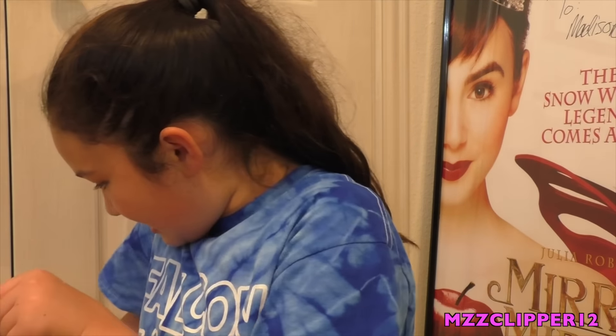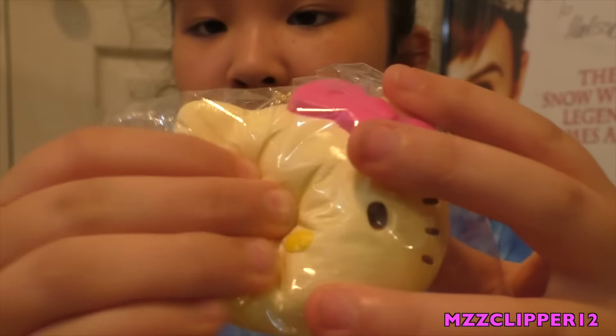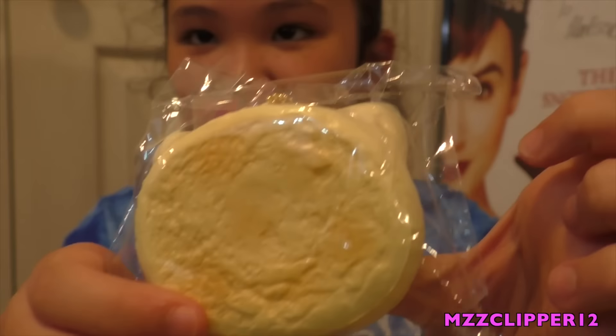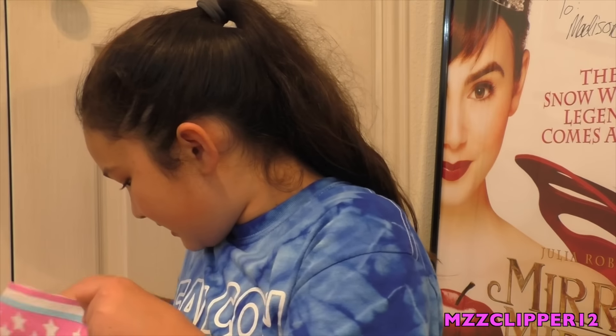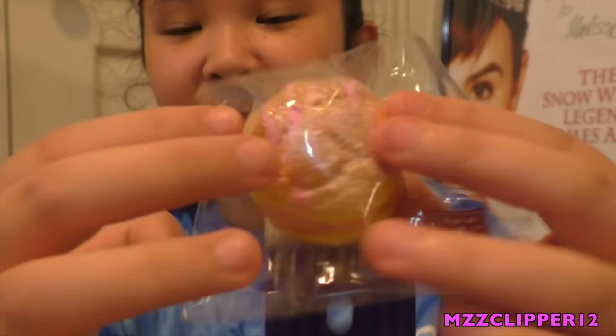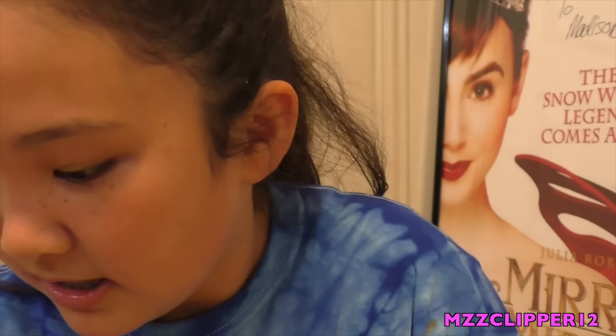Next squishy is my Hello Kitty bun. Here's the tag. This one's more soft — I like that one. I'm trying to save the good ones for last. My cafe DN cream puff — you don't know how much I've been wanting one of these. Here's the cafe DN tag. Super squishy. I like that one.